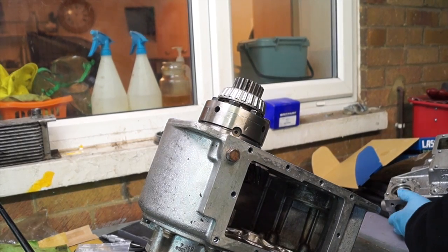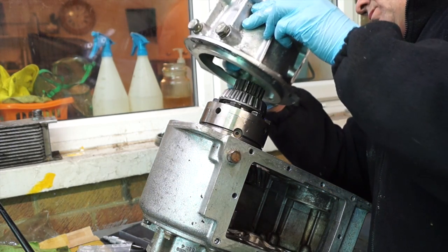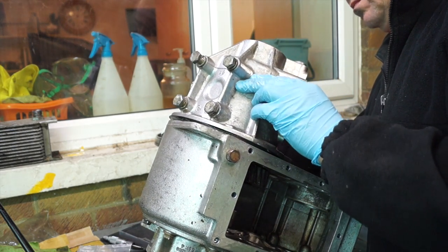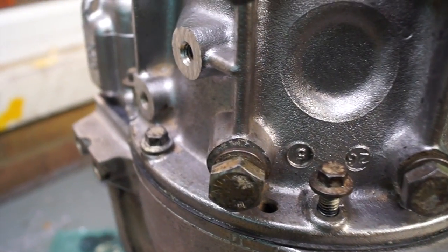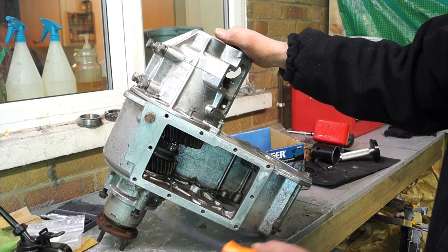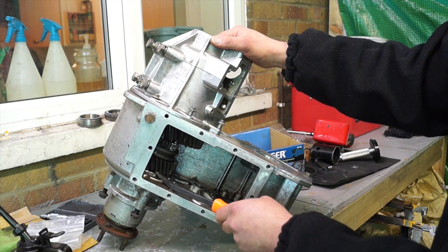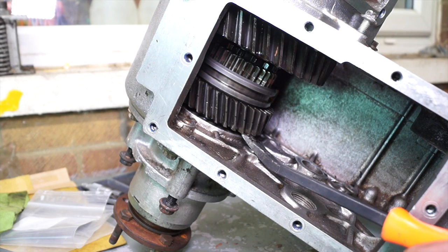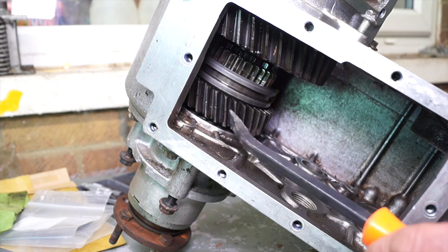The front casing — or front nose cone or diff lock housing, whichever you want to call it — I've lubed the bearing and I'm also using a gasket on this gearbox. If you're using silicone you don't need to, but if you have a gasket because it's thicker, make sure it's in place while you're shimming. I've bolted it down with four bolts to the correct torque and I'm going to check how much end float there is on the gear sitting between the two races. That actually has quite a bit of movement.